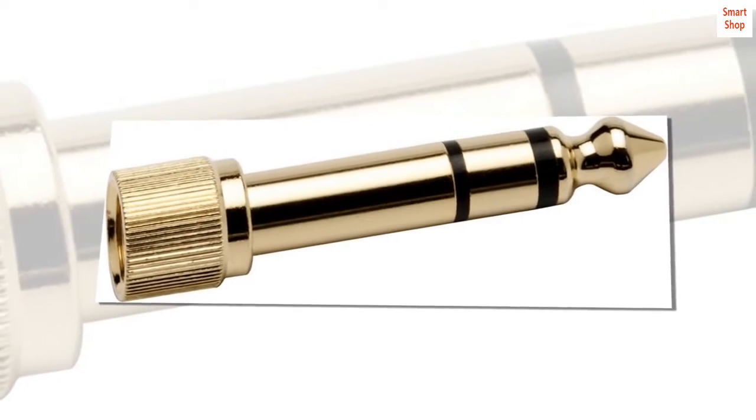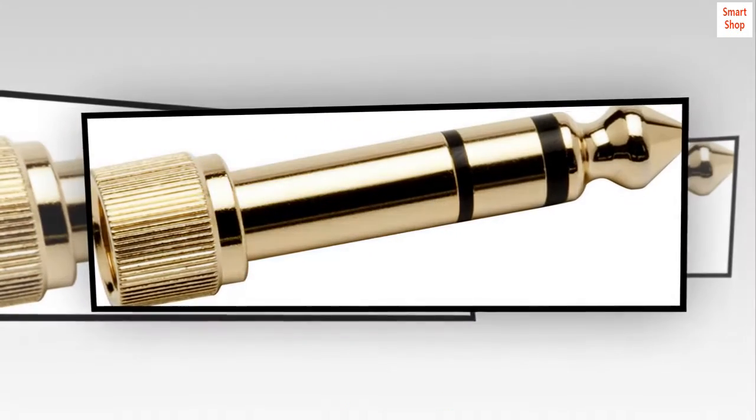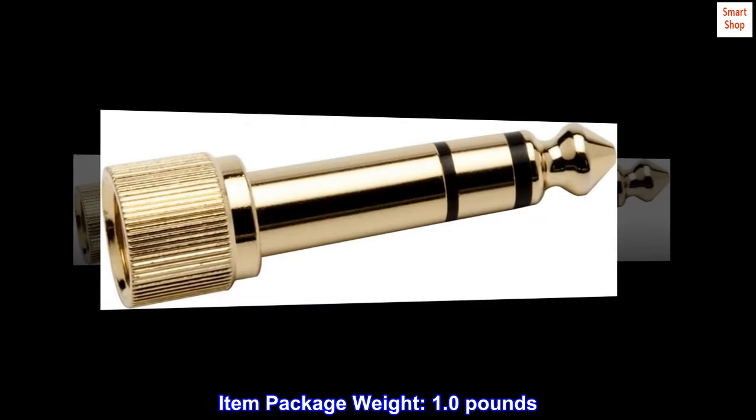1/8th to 1/4 inch. Gold-plated screw type adapter. For input compatibility. Item package weight: 1.0 pounds.